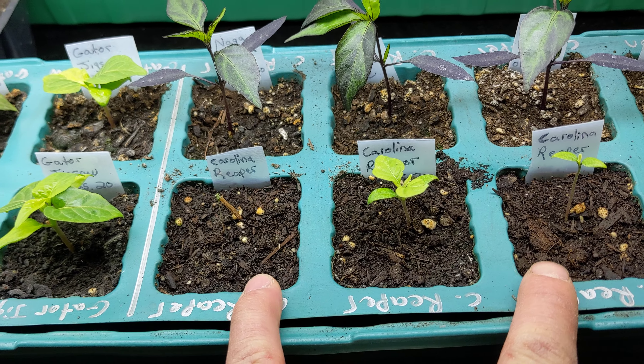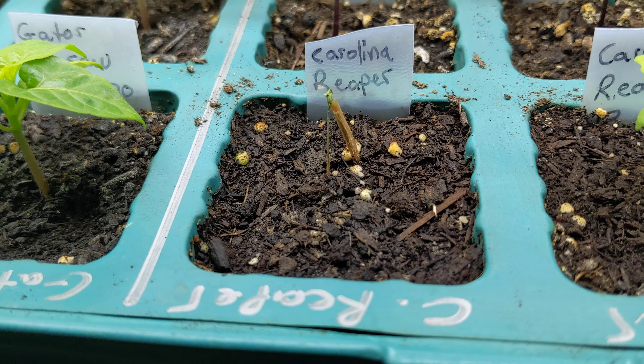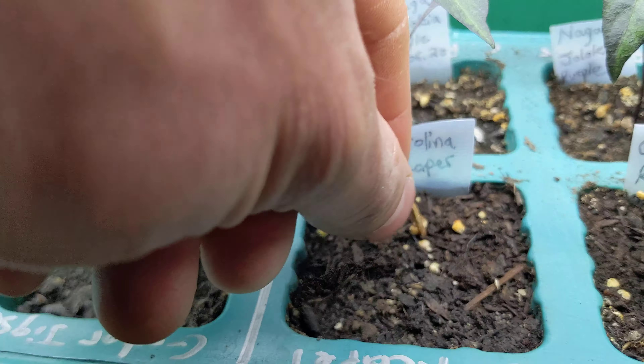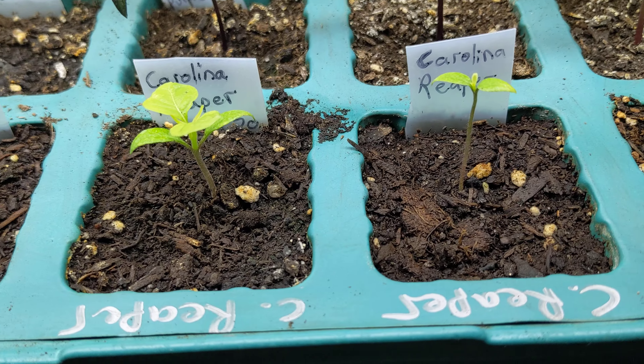I got them from him nice and healthy, but I must have damaged the roots in the transplant. So this reaper wilted and died, so we are down to two Carolina reapers.